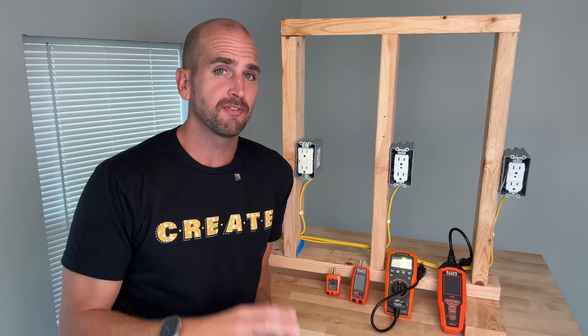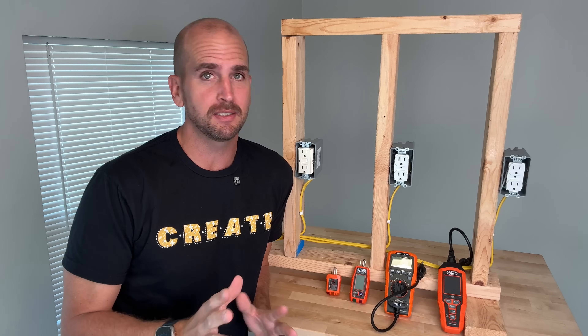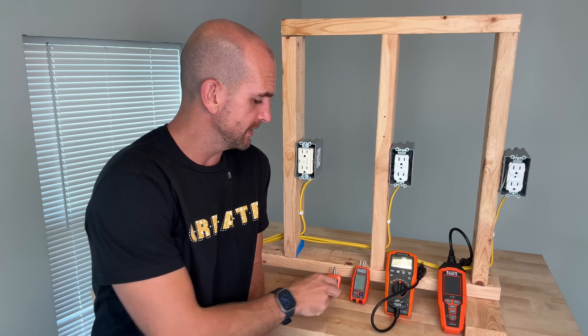How's it going, you guys? It's Scott with Everyday Home Repairs. If you're taking on any DIY electrical projects around the house, there's a few basic tools you need, and one of those is an outlet tester.